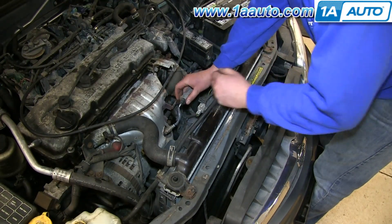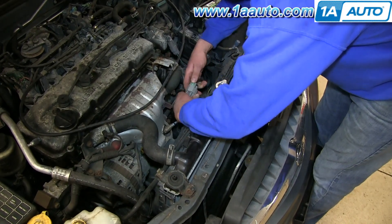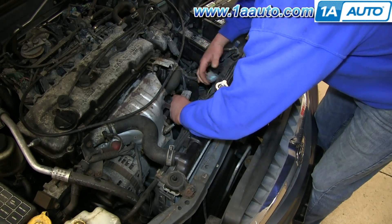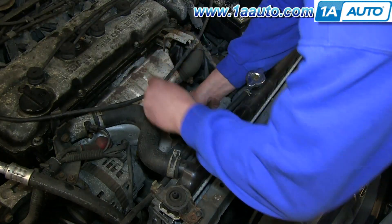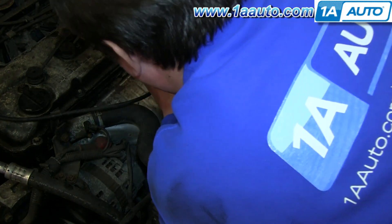Right here is your upstream O2 sensor. Pull the harness off the bracket, push in the tab, and separate the harness. Use your 7/8 inch O2 socket, put it down over the O2 sensor, and remove it.